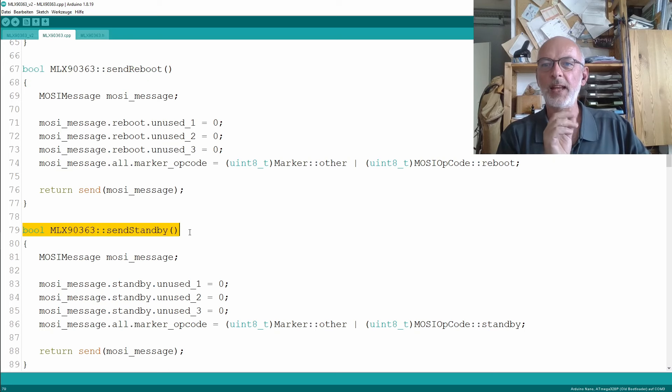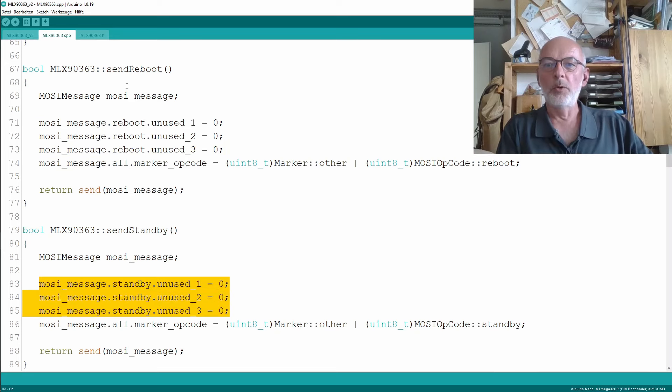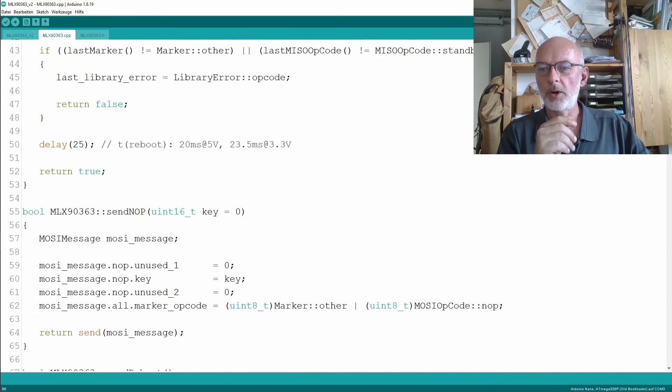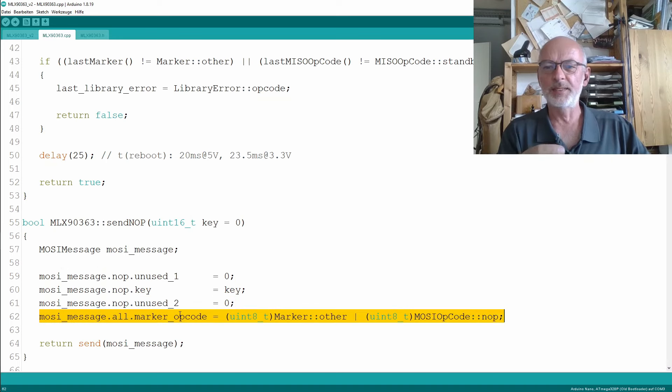Here's what the implementation of the related methods looked like — the sendReboot and the sendStandby. We're just initializing all the unused stuff always to zero. For reboot and standby, there is only unused stuff in our message, apart from the marker and opcode. It's a bit better for other methods, like sendKnob, where we actually set a key. But we still have to initialize everything else to zero, and that's just unnecessary code in my opinion.